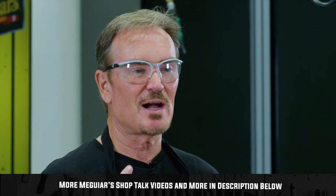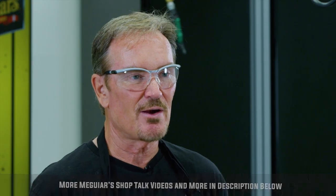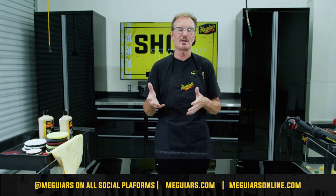Thanks for joining us for this episode of Shop Talk. Hit that subscribe button so you know the next time we've got a video coming out. We've got videos on virtually every topic you can imagine when it comes to automotive appearance care. You can get hold of us here on YouTube, on Twitter, Instagram, Facebook, and at meguiars.com. We're always here to help you out to make your car look its absolute best — thanks again for joining, we'll catch you next time.